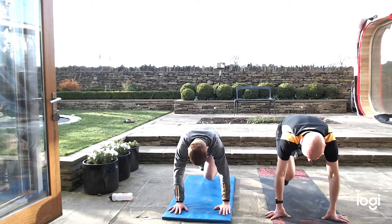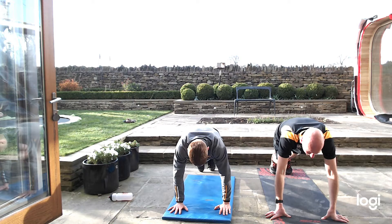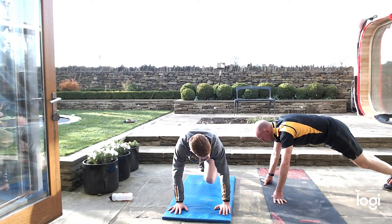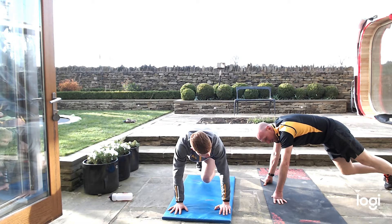40 seconds. Pull them knees up slower, nice and slow. Squeeze it in, work them knees all the way up to the chest. 20 seconds, just keep going. If you need to rest, just put your knees down — not a full rest, keep up the knee if you can. Five seconds, all the way to the bell.